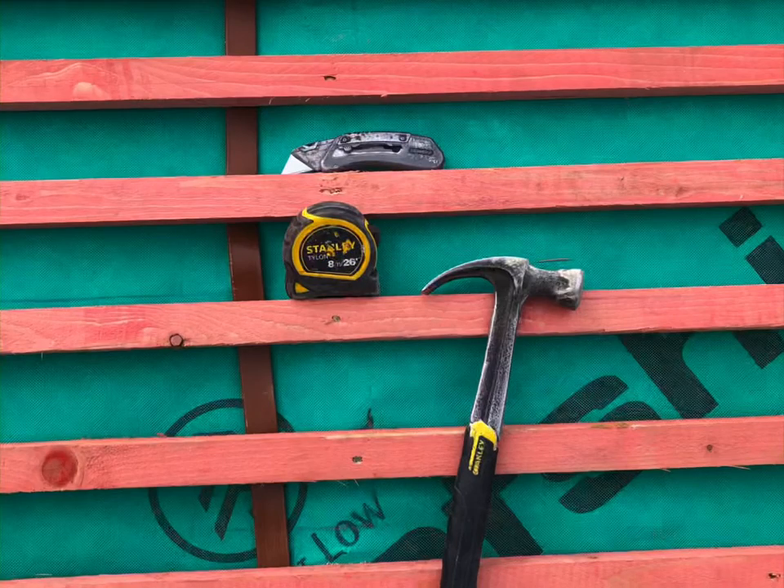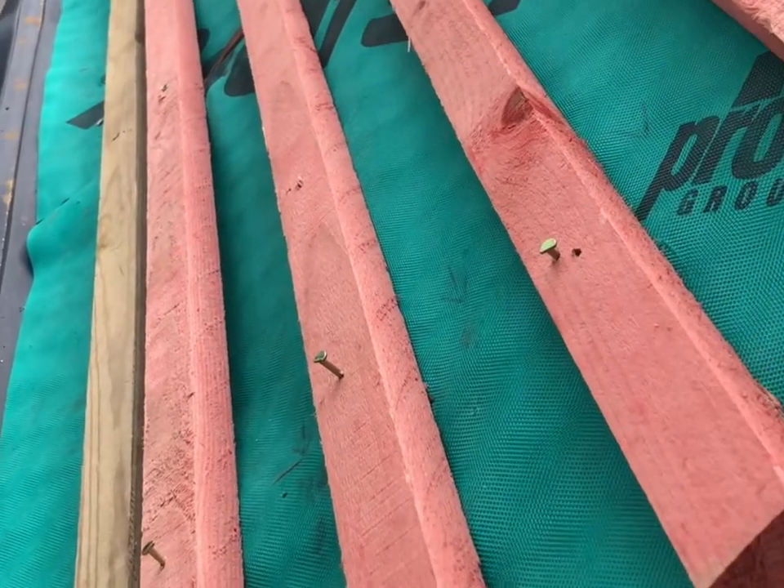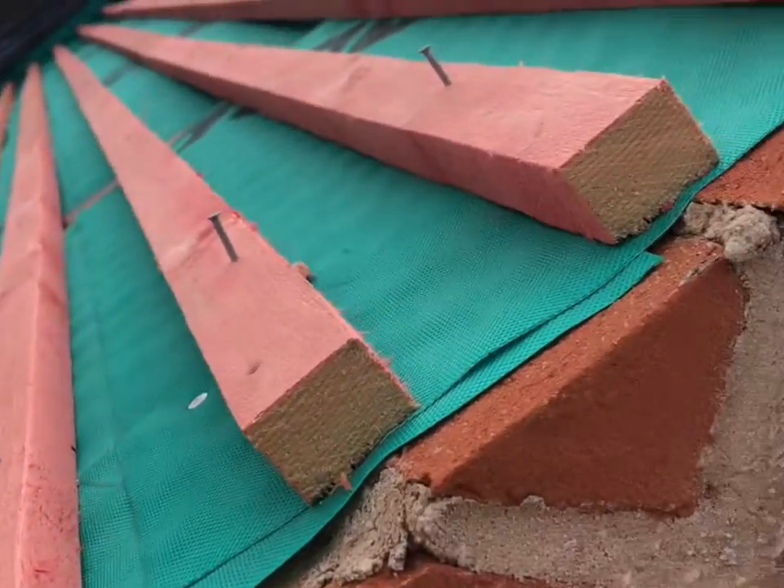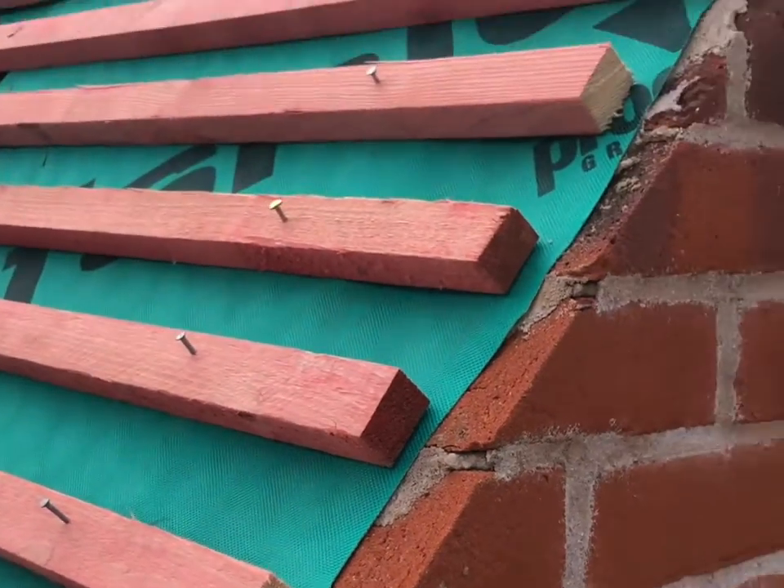The only tools you need for this job. Thank you for coming back for another video. Today you'll see how to install undercloaks on a roof with a step-by-step guide.